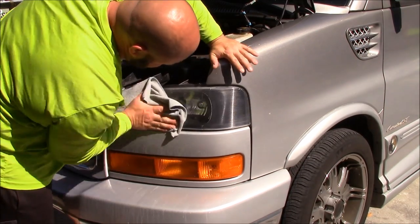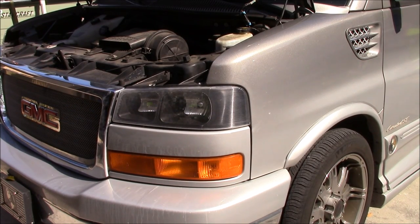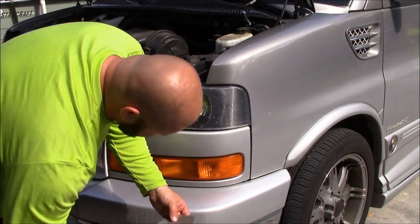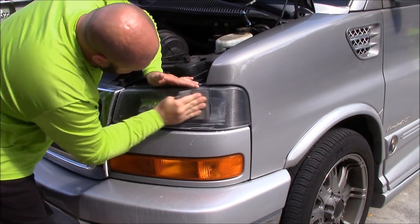All right, so this is where we're at — it doesn't look as good as I want it to look. Sometimes you try to get a result with less than you need, but that's not wasting time — we're still way ahead of schedule. What I didn't want to do is put unnecessary scratches in the plastic. So now I'm stepping it up to 1500 grit and I'm going to go over the area that looks the worst.